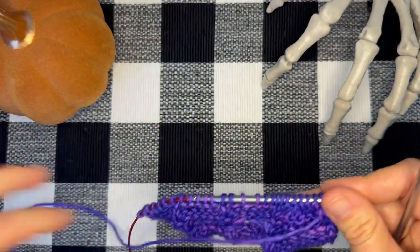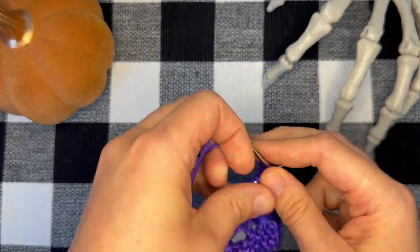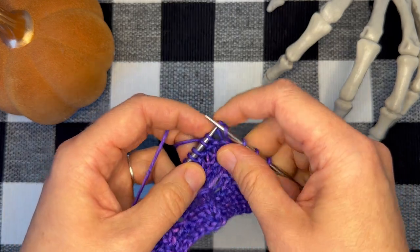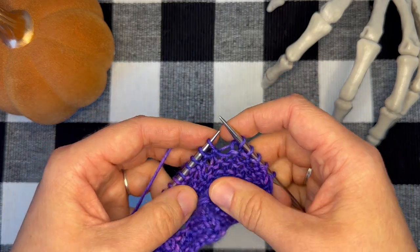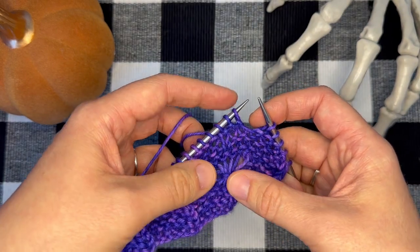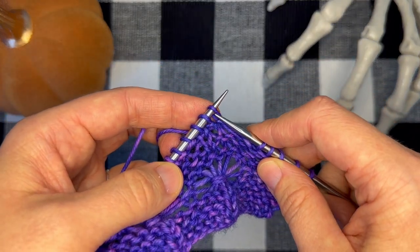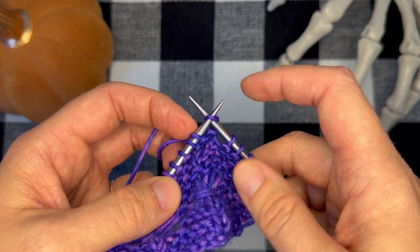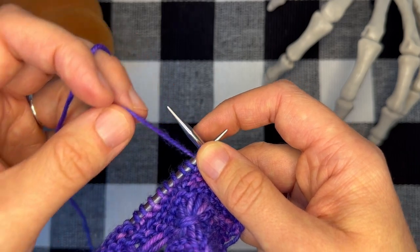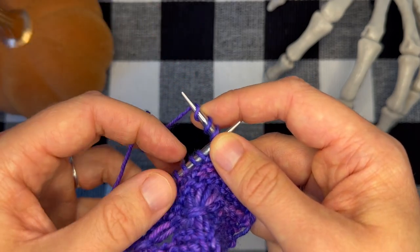I'm gonna work up to where I'm ready for my stitches. For this pattern we're going to work five elongated stitches over the next five stitches. To work an elongated stitch, you will insert your right-hand needle knitwise into the first stitch on your left-hand needle, then wrap your yarn as if to knit three times — so I've done one wrap, two, and three.